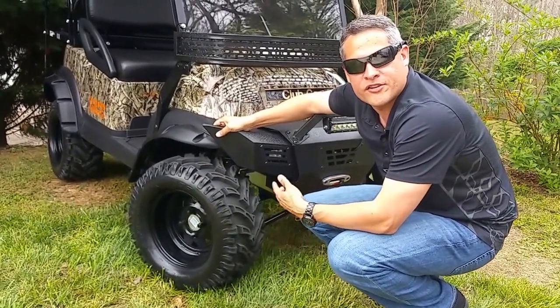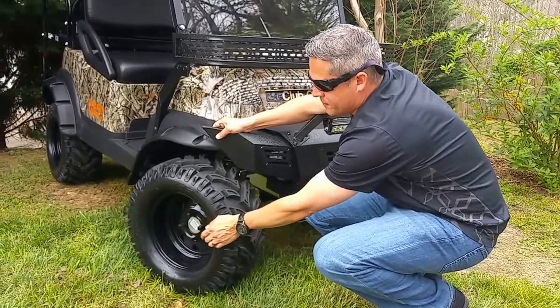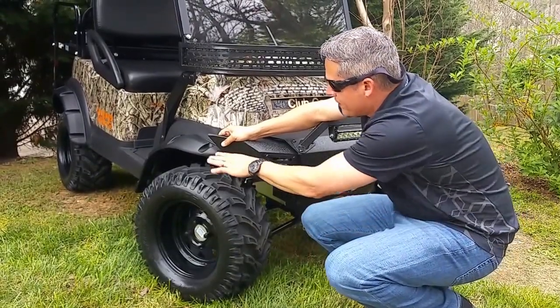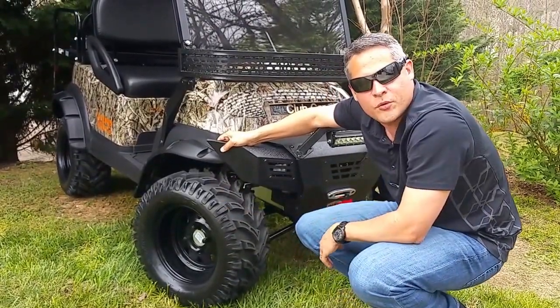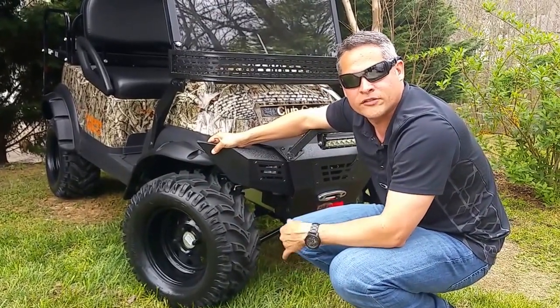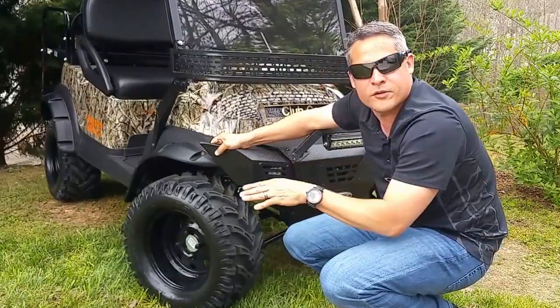Guys are riding their four-wheelers, rangers, and gators on these — so hey, why not a golf cart? We put them on some nice steel 12-inch wheels. Going around the cart, with the width of these new tires, we had to put fender flares. So when you guys are going through the mountains, the woods, the hayfields, everywhere — you're not throwing stuff on you. These fender flares will take all that away.